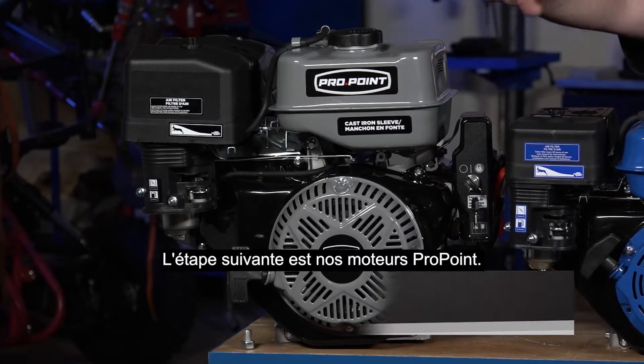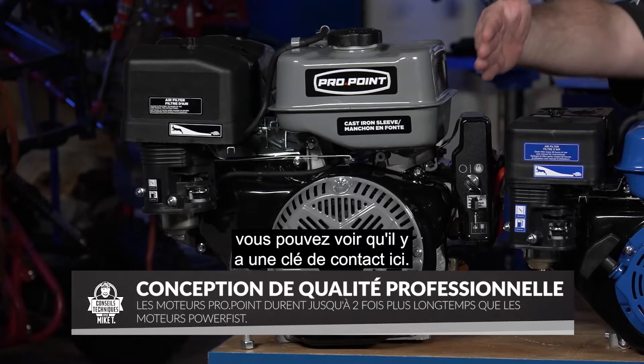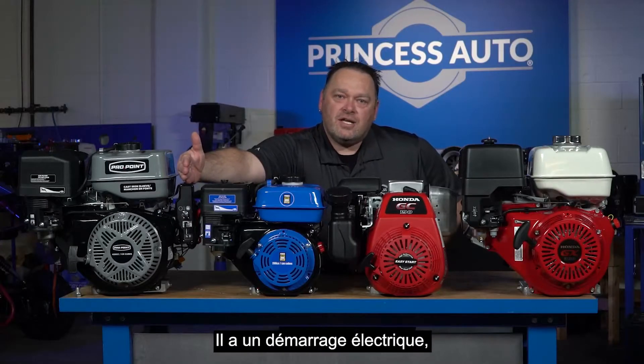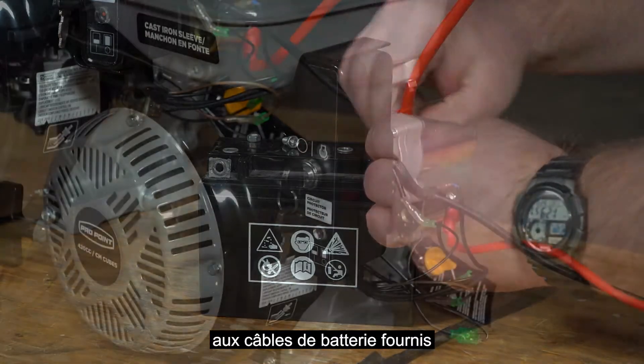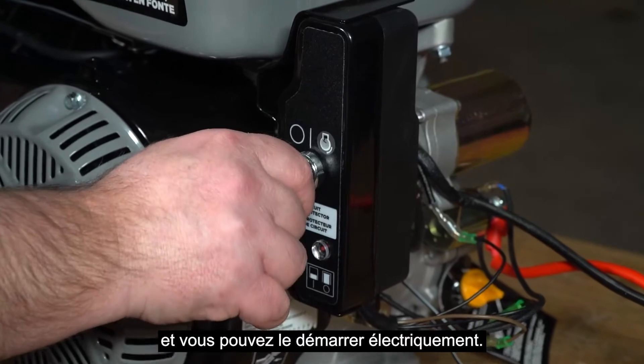The next step up is our Pro Point. Some of the models — like this one here — have a keyway and electric start. It's a really simple, easy start system: you just connect your 12-volt battery to the battery cables that are supplied, and you can start it with electric start.